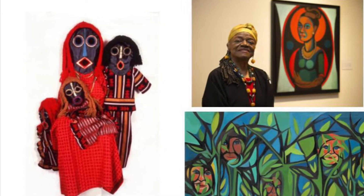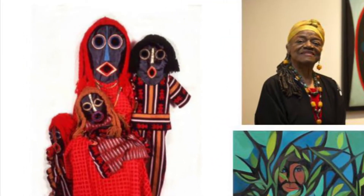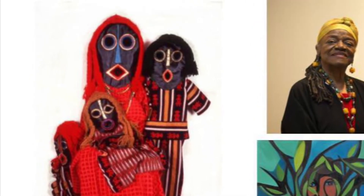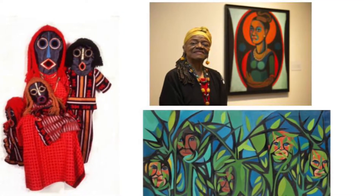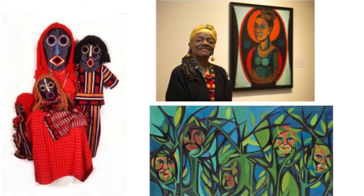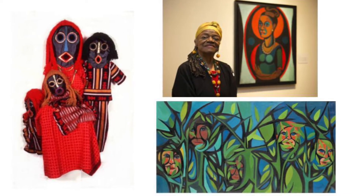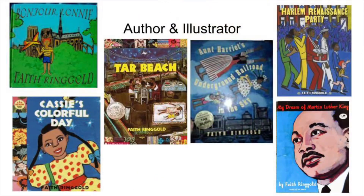She also makes many types of art, such as soft sculpture — this is an example up here with the three figures in red. She's also known for her paintings; these two paintings are from a series called American People Black Light, and the top one is a self-portrait. She's also the author and illustrator of many children's books, such as Tar Beach, which brings us to one of the things she's most well known for: her story quilts.